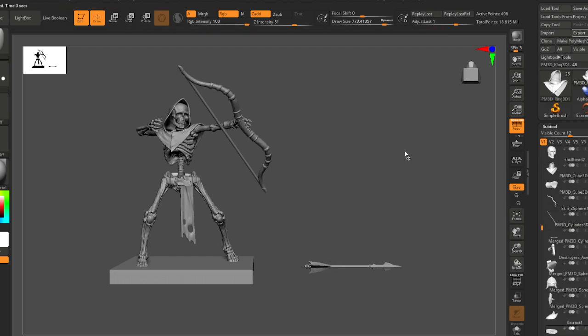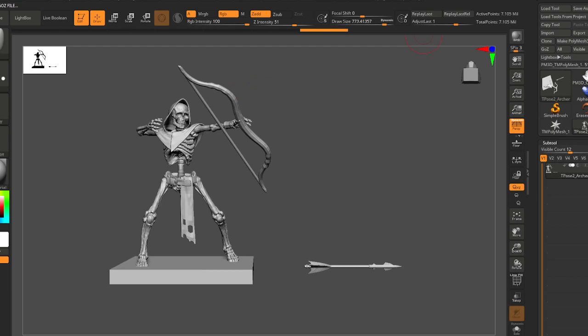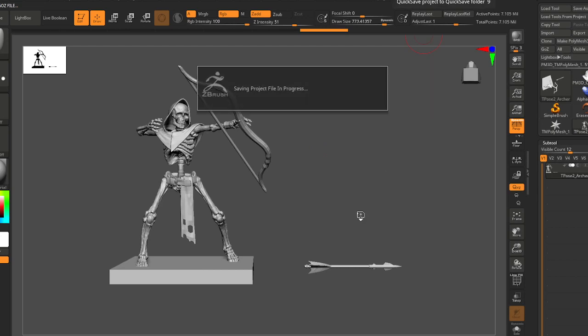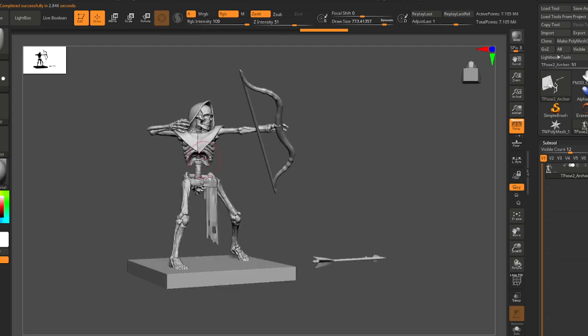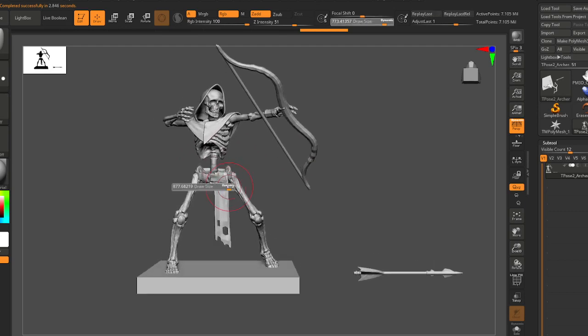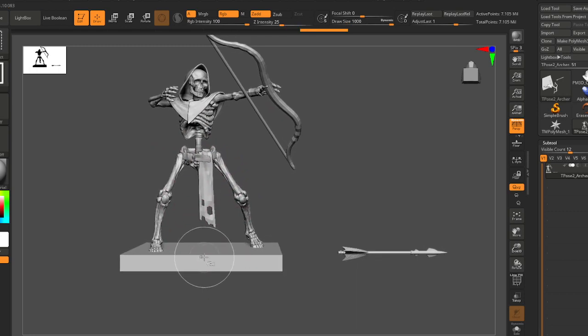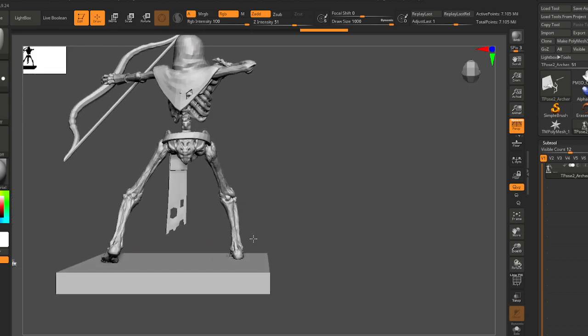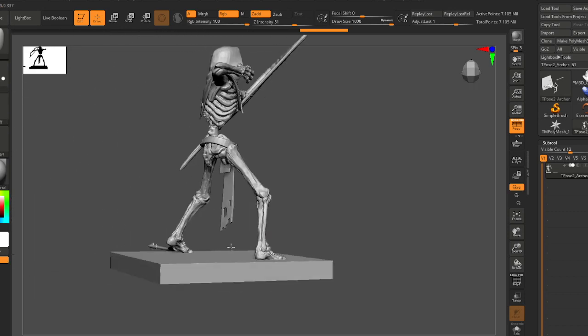Setting this up is a lot quicker than applying your edits at the end. I'm going to quick save. Okay, I can see I'm a little bit off here.